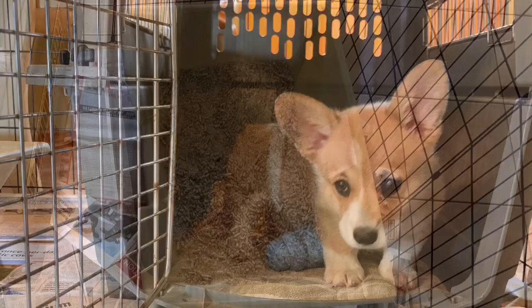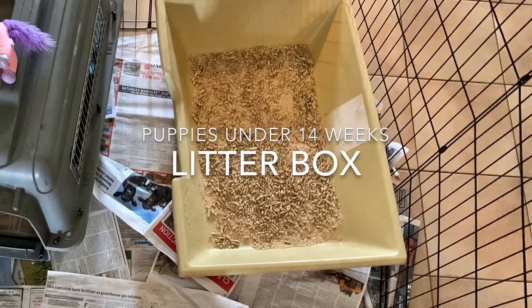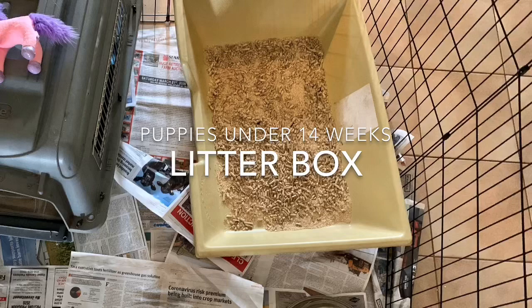One of the things I really like to utilize in house training is a litter box — a litter box for puppies. Puppies under 14 weeks of age don't have the physical capabilities of controlling their bladder, so this is a great option. It can also be a wonderful option for small dogs living in condos or apartment life.